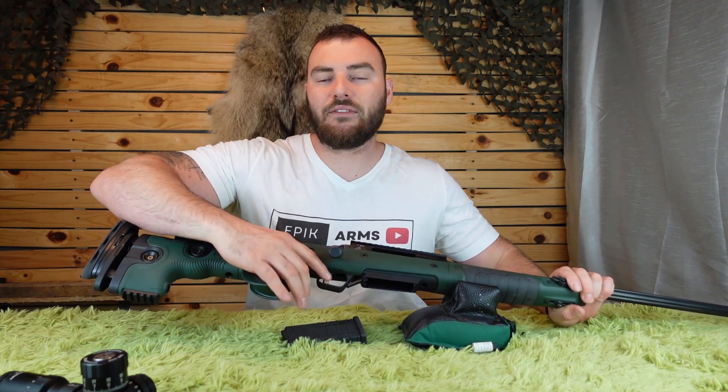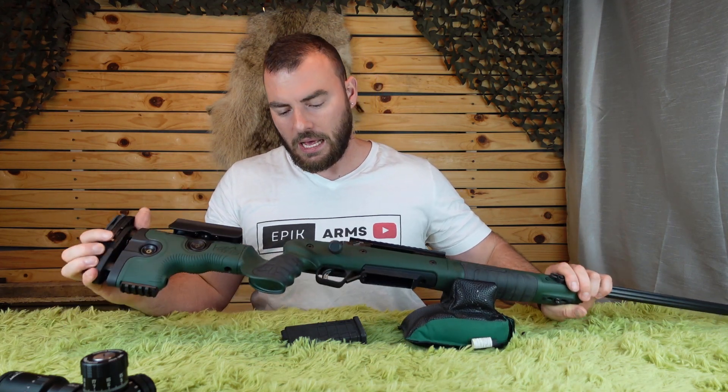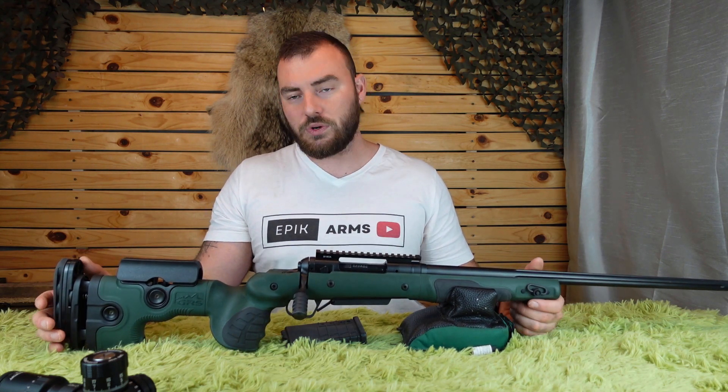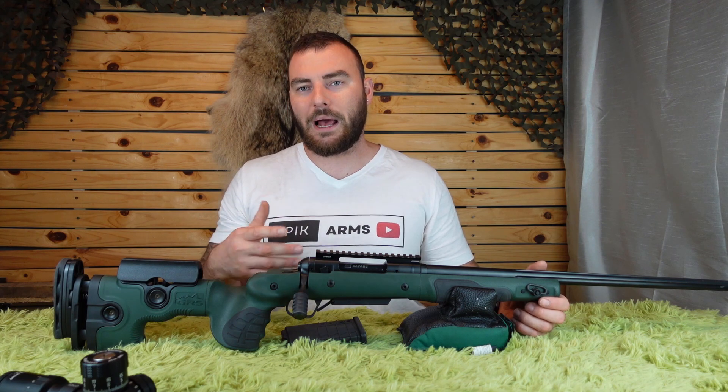Moving to the front, they have a rubber overmold right onto the grip, which is really nice and comfortable. Anytime you're shooting with one of these rifles, you're going to appreciate it. If you ever get the chance to shoot a GRS-equipped rifle, don't pass that up.